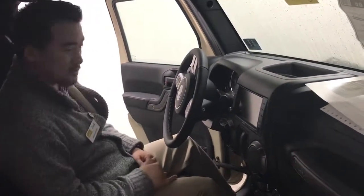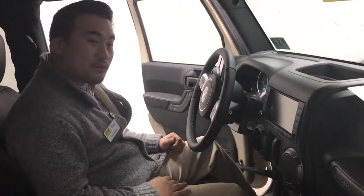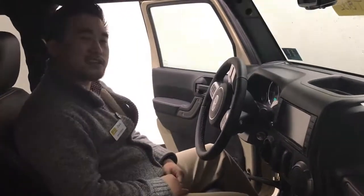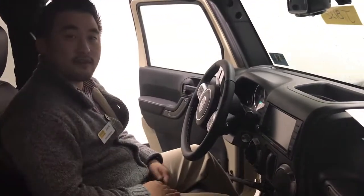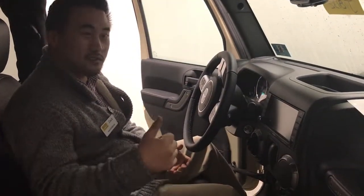This Wrangler also has power locks and windows, so you don't have to worry about unlocking or locking the doors manually. Guys, this is Zach Lusher down at Goldie Auto in Huntington, West Virginia. My phone number is 304-288-5286. Come on down and check out this Wrangler while it's still here — we'll talk to you soon.